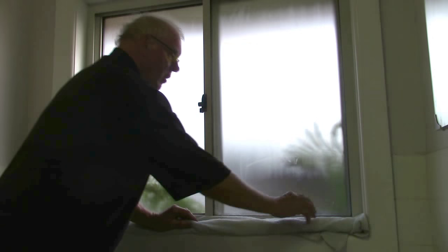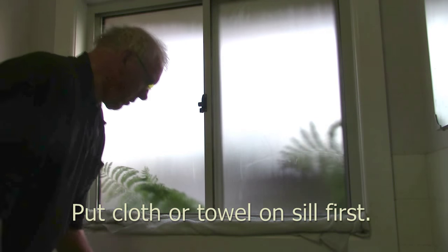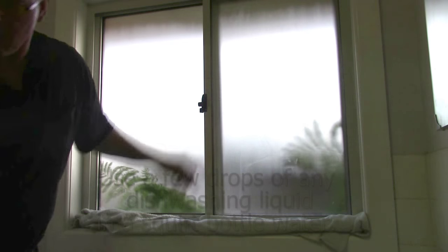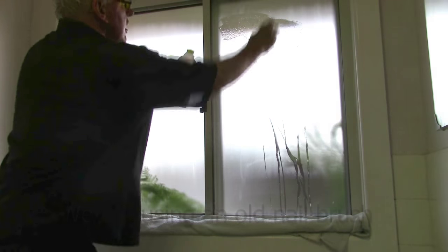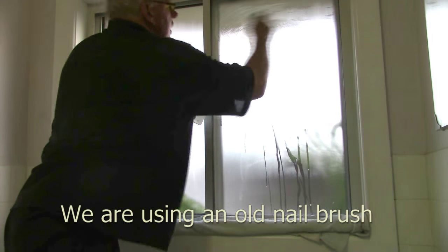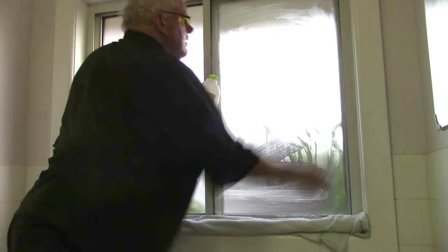First, get a towel and put it on the sill so the water doesn't go on the sill. Get some liquid to squirt on — this is just washing detergent in some water — and squirt it on. I'm using a small nail brush; just a little bit more, that should be sufficient.